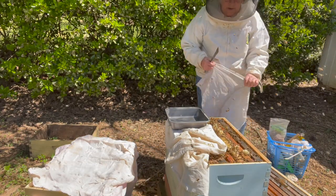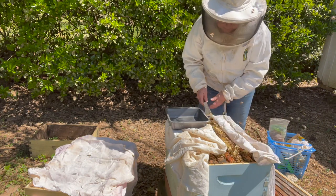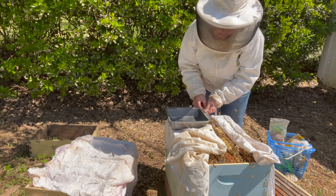So in this hive, the bees have built some comb on top of the frames, making it impossible to put a new box on. In order to take care of that, I'm going to remove that extra comb.